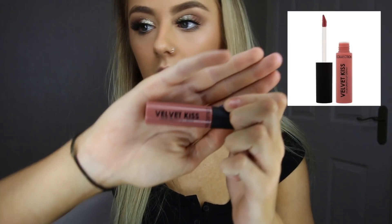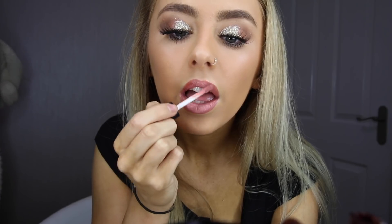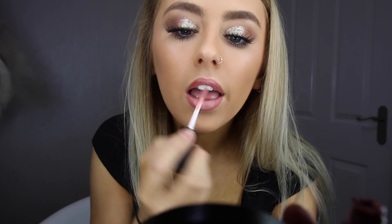The last product I'm using is the Velvet Kiss Moisturizing Lip Cream in the shade Dreamboat 8. It feels really, really nice on your lips and it also smells really, really good.